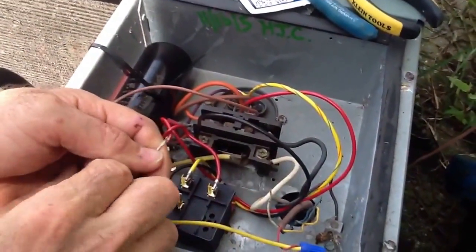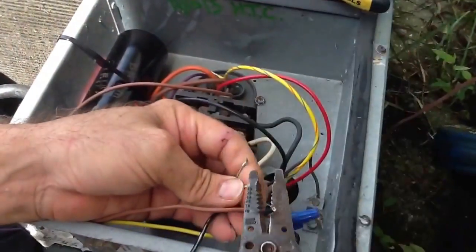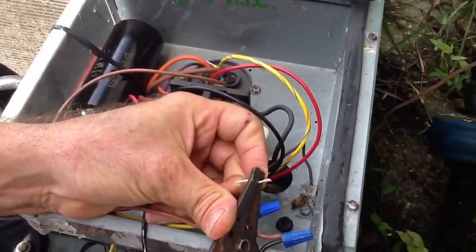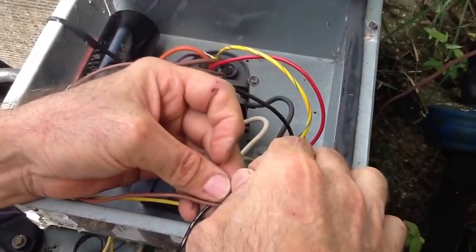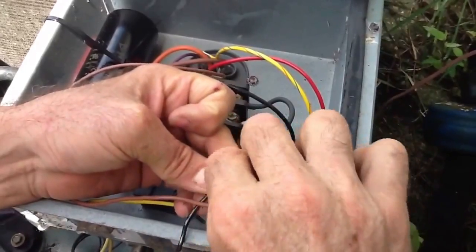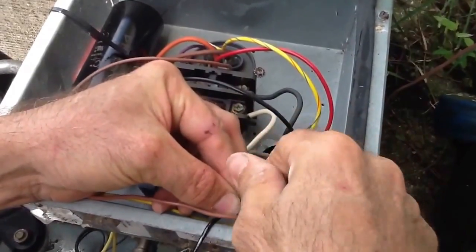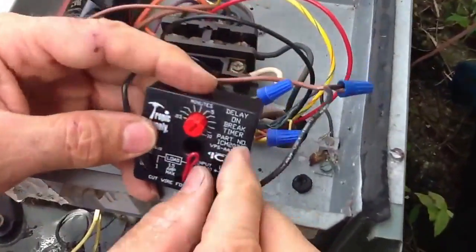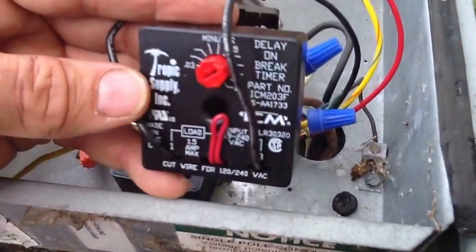And I'm going to take the other side and strip this off a little bit. You heard it click in — that's because inside the house she's already calling for cooling. I normally set mine — you can go up to 10 minutes. I normally set mine anywhere from 5 to 7. I'm going to set this one on 7. And that's all there is to it.